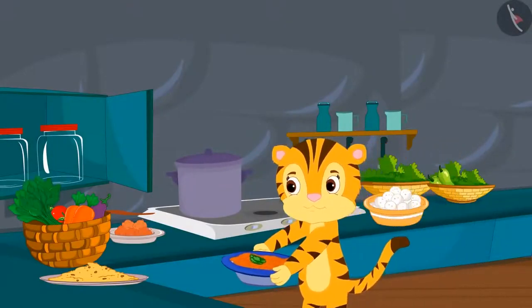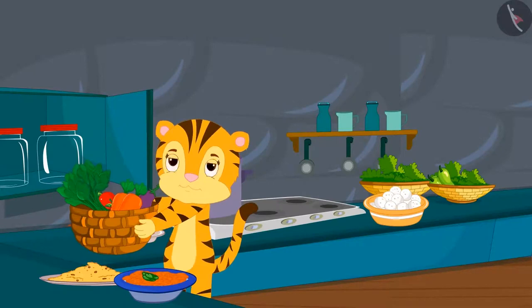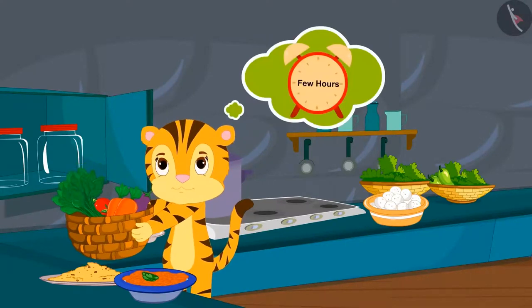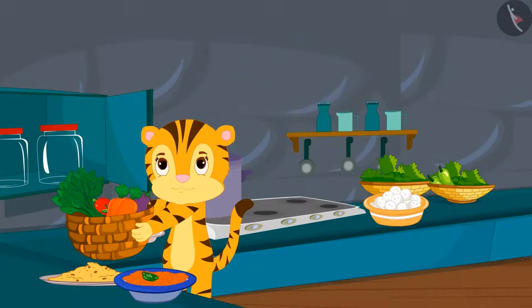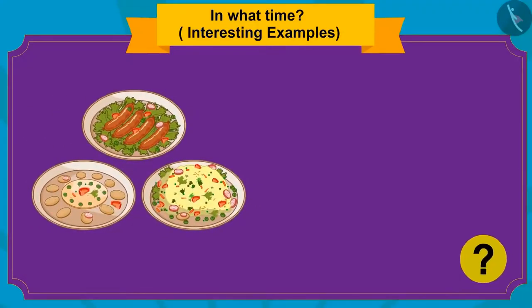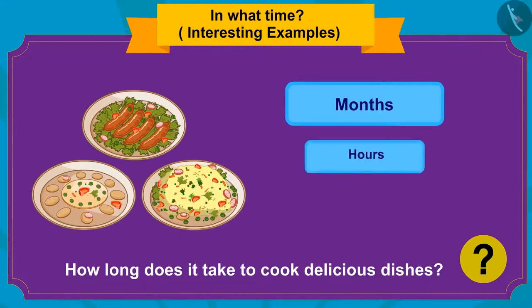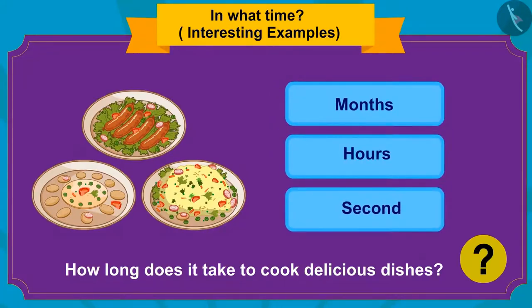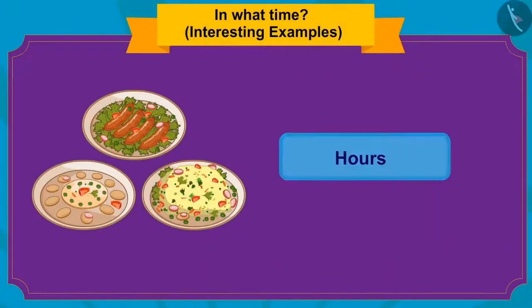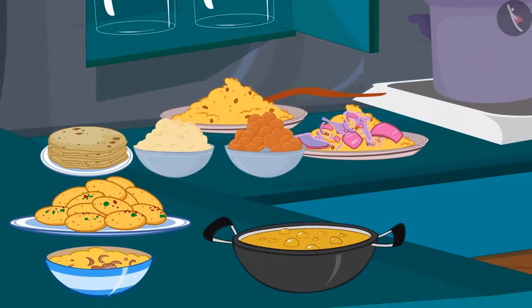Sher Khan's mother is preparing for the party and will cook many dishes. She is thinking there are only a few hours left before guests arrive. How long does it take to cook delicious dishes — months, hours, or seconds? It takes a few hours to cook delicious dishes.